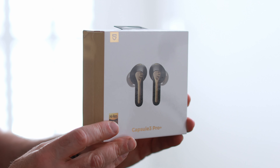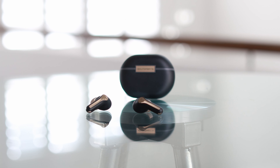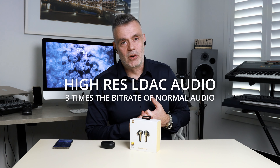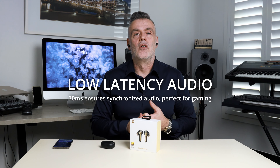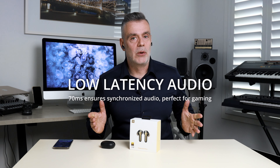Hey, what's up everyone, welcome back to Touch Technology Review. Today we're checking out the brand new Soundpeats Capsule 3 Pro Plus. So what do these compact wireless earbuds bring to the table? You get noise cancellation, high-res LDAC supported audio, and ultra-low latency for the gamers out there — that's 70 milliseconds to keep your audio in sync with your gameplay. So let's dive into it, starting with the design.